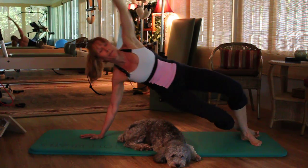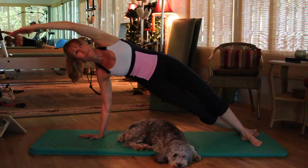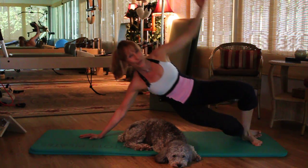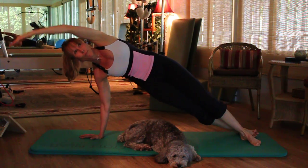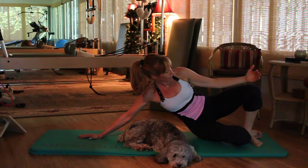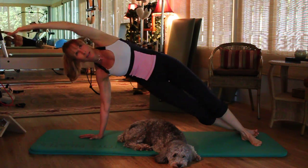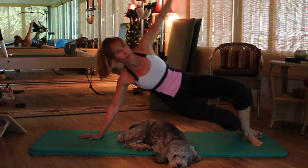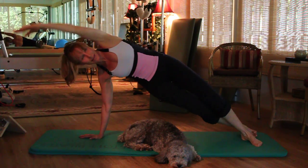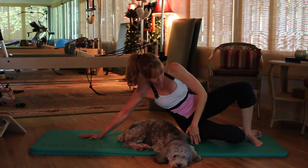As you exhale, pull the body back down to start. Breathe in to reach up and breathe out. We're working the abdominals, your lats, inner thighs on the top leg, and glutes on the bottom.